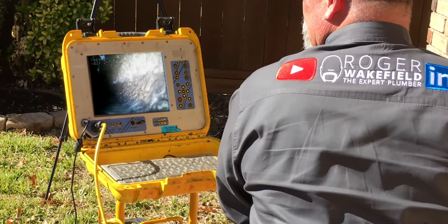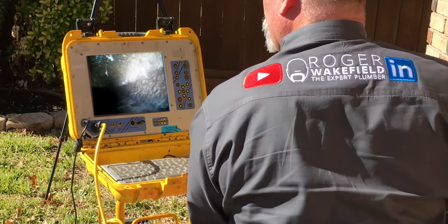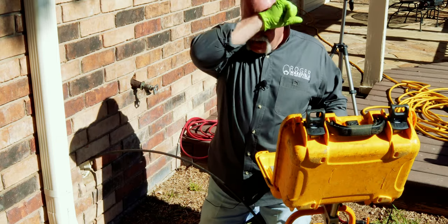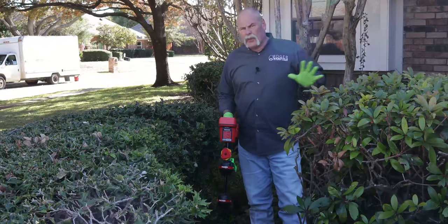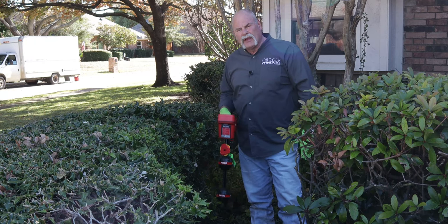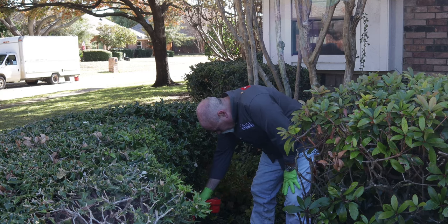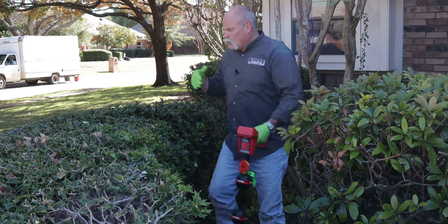At about 70 feet in, there are little signs of roots here and there. Something almost looks like it's going straight off the top, so I'm going to pause the camera there, turn on the locator, and go out front to see if I can find the clean out. We've been looking around the front — it's funny, because I thought the clean outs would be over there, but we're picking up the reading over here. Turning the Scout back on, I'm picking up about 2,400 on the meter.